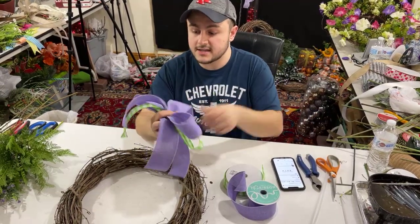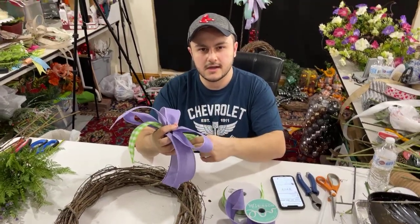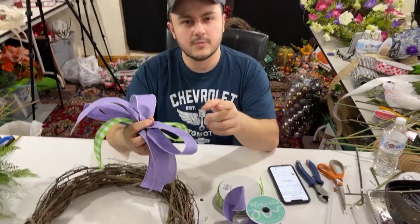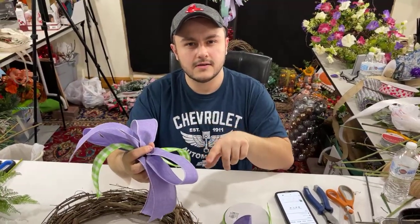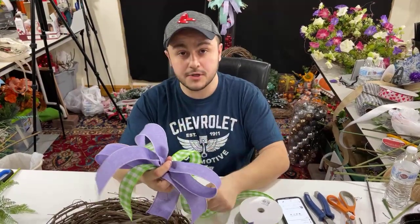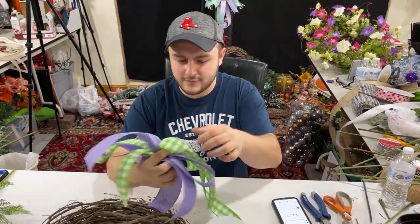We used this ribbon the other night in a live — I think it was the mesh wreath with the purple circle sign in the middle. Time's a blur, you guys. Every day is a blur. Thank you for the stars, everyone, we appreciate it.